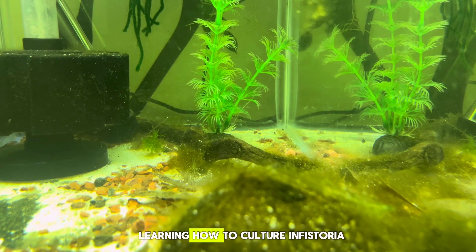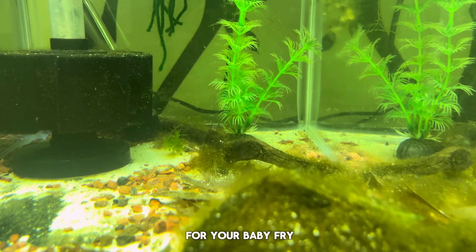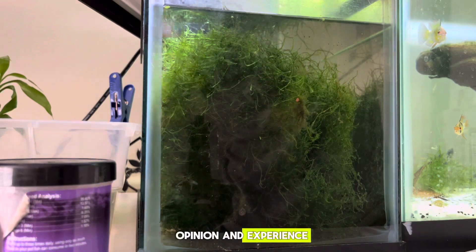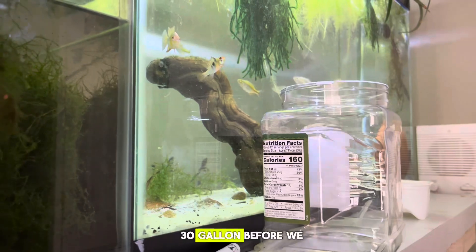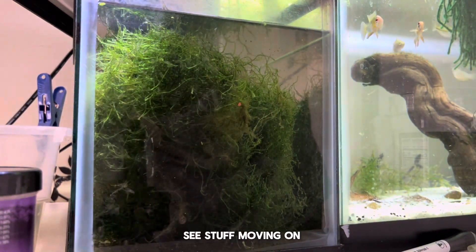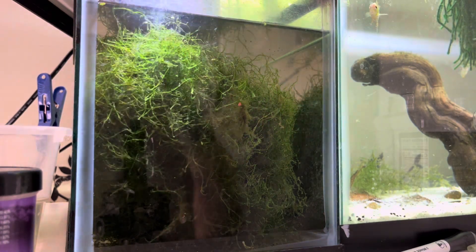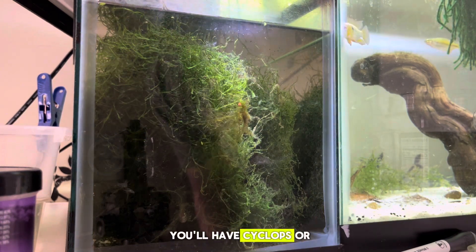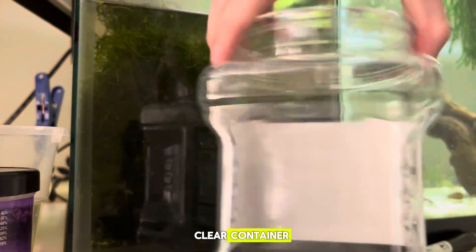Today we're going to be learning how to culture infusoria and daphnia for your baby fry. In my personal opinion and experience, this is the easiest way to do it. I like taking java moss — which was in this 30-gallon before we removed it — and I now have it in this five-gallon. You can actually see stuff moving on the surface, so I know there is stuff in this java moss. Most java moss will have infusoria, and if you're lucky you'll have cyclops or some form of daphnia.